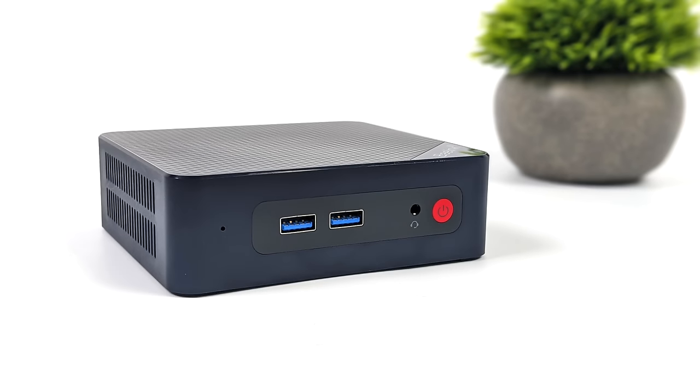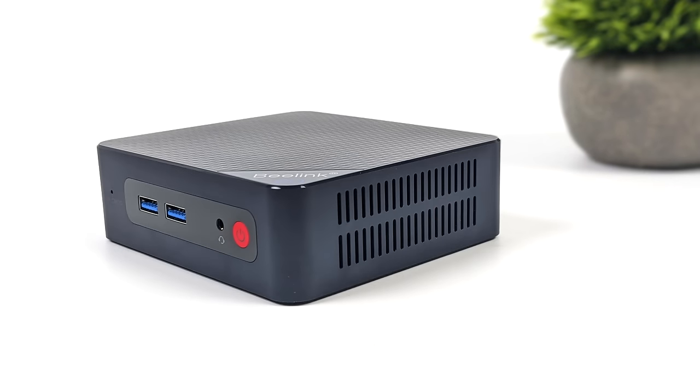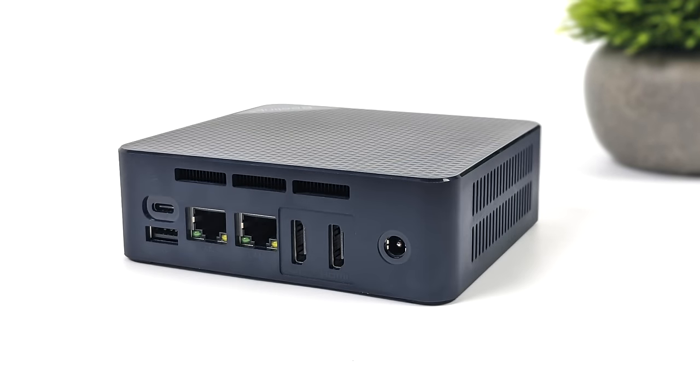Looking at the IO up front, we've got two full-size USB 3.2 ports and a 3.5mm audio jack. Not much happening around the sides but there is some ventilation. Around back we've got a single USB 2.0 port, a USB Type-C that is USB 3.2 and supports video out, dual 2.5 gigabit Ethernet, and dual full-size HDMI ports. In total we can drive three displays out — both HDMI ports and that USB-C.